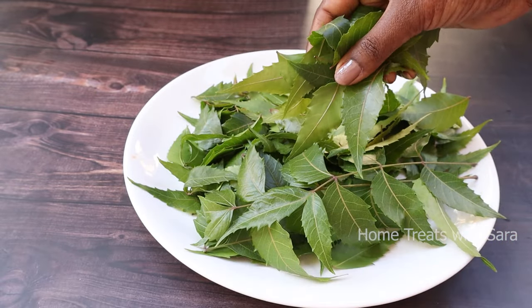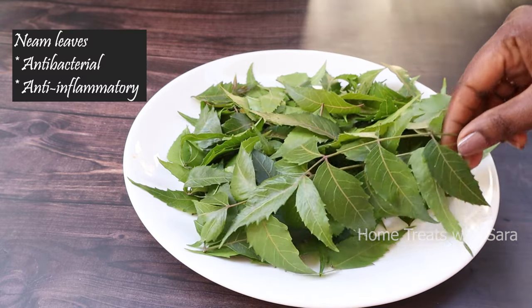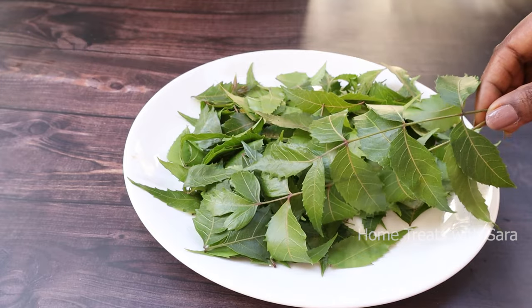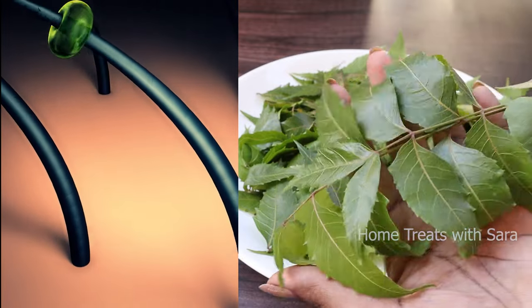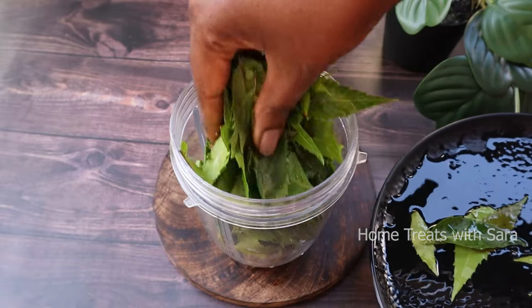Neem leaves have been used as a beauty remedy for centuries. They have powerful antibacterial and anti-inflammatory properties. When applied on the scalp, neem nourishes it, which enables hair growth and lessens dryness and itchiness, leaving your scalp moisturized and healthy. Now wash the leaves well and add them to a mixer jar.